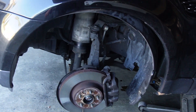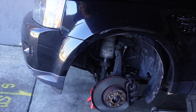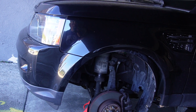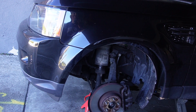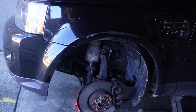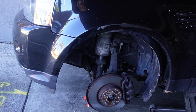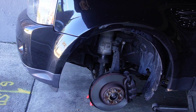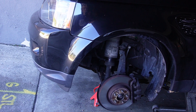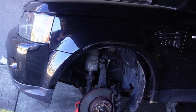This is Mobile Max signing off. 2013 Range Rover — brake warning light on and a message for worn brake pads. The answer was the left front wear sensor was damaged due to improper routing: it rubbed against the wheel and cut the circuit. Thank you, Mobile Max signing off.